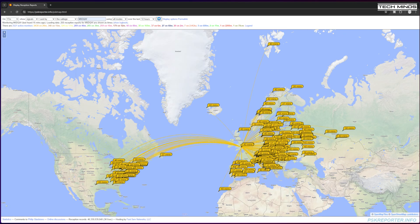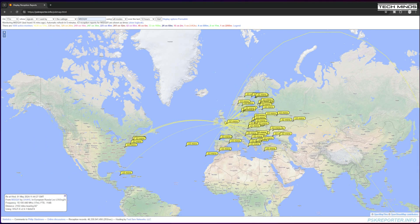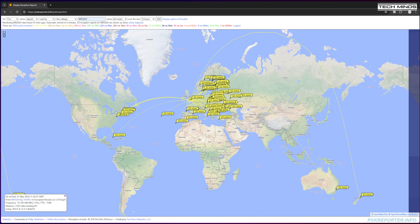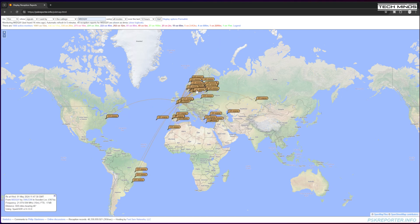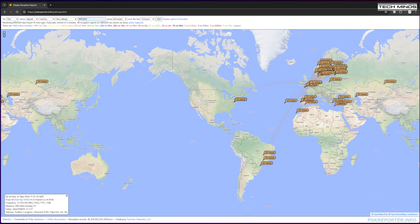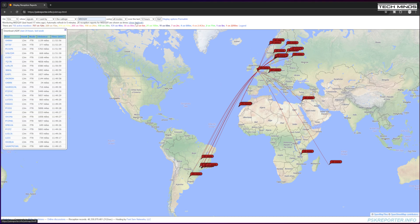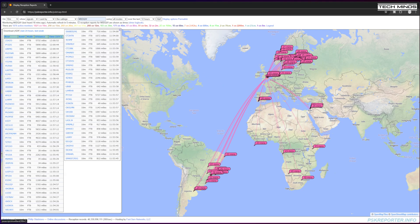On 17 meters my signal was being received not only in Europe and the east coast of the USA, but also in Australia and New Zealand — not bad for a day where HF appeared dead for SSB. On 15 meters I saw northern Europe, one west coast USA station, and three different stations in east Brazil. On 12 meters, east Brazil again plus a couple of receptions close to South Africa. 10 meters was really interesting — many stations in South America picking up my signal all the way down to Argentina, plus a few in South Africa.